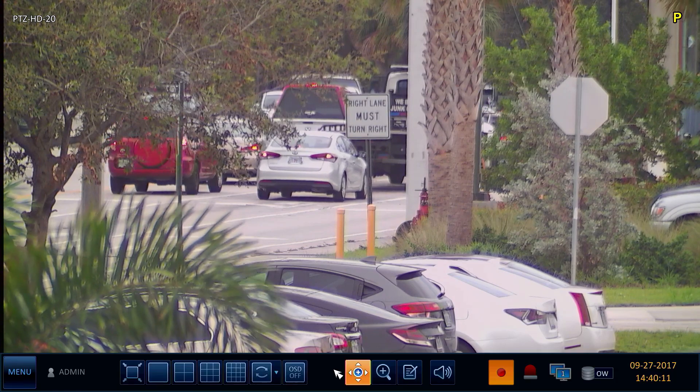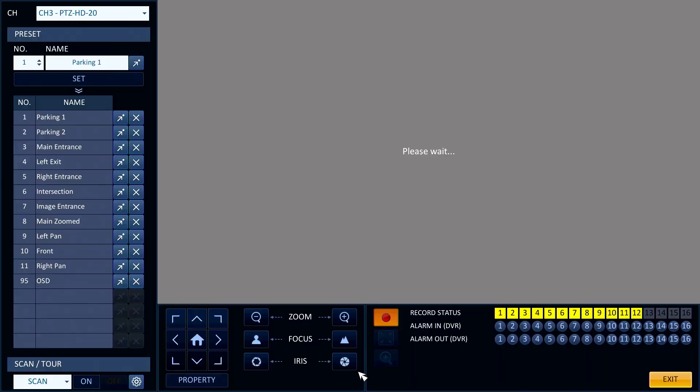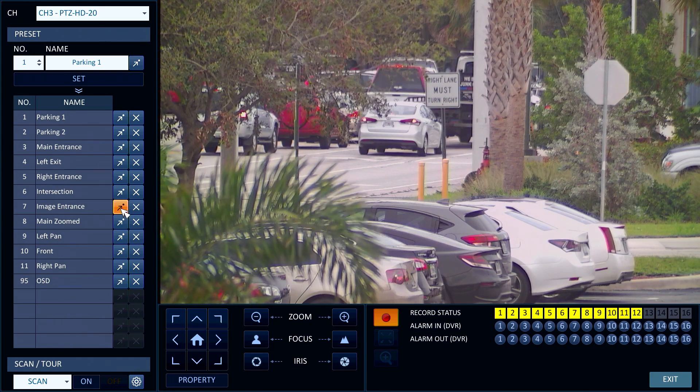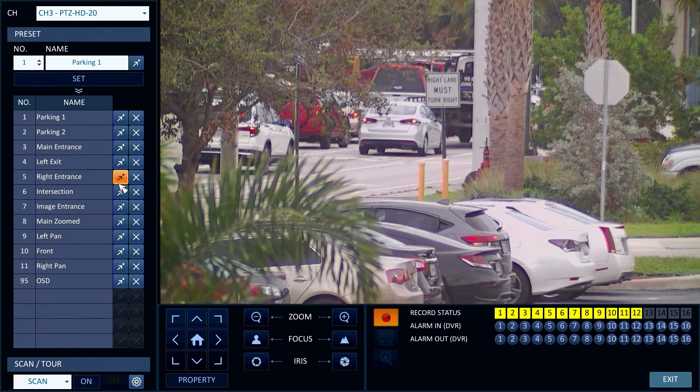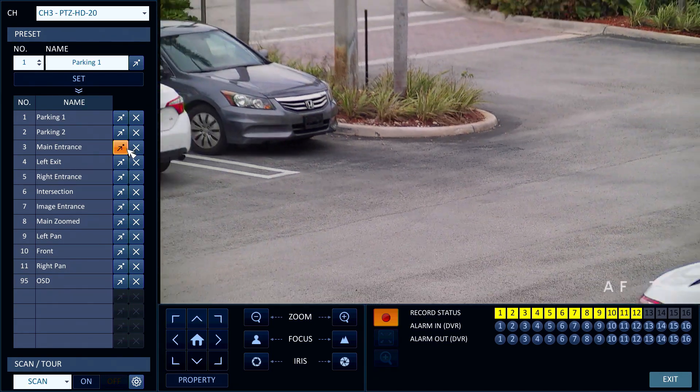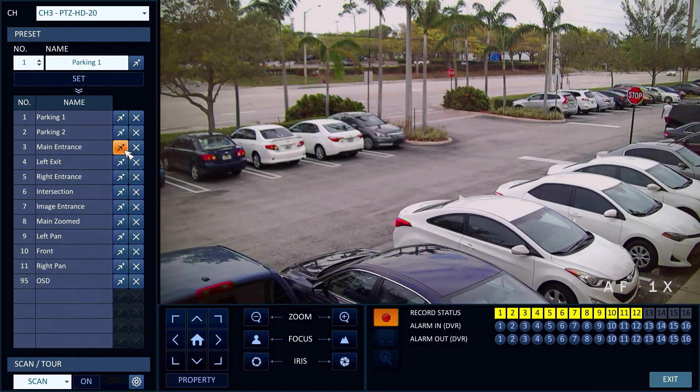I am going to access the PTZ control screen again to navigate to a few additional preset locations. This is the main entrance to the parking lot. This preset zooms in on the entrance.